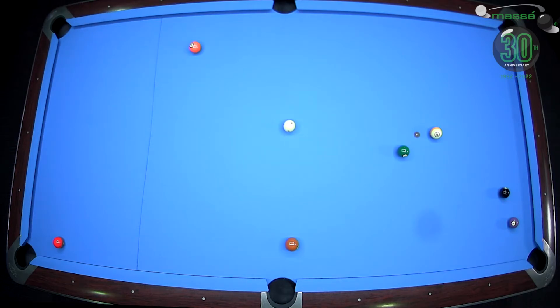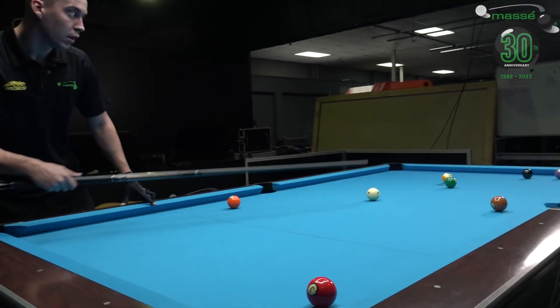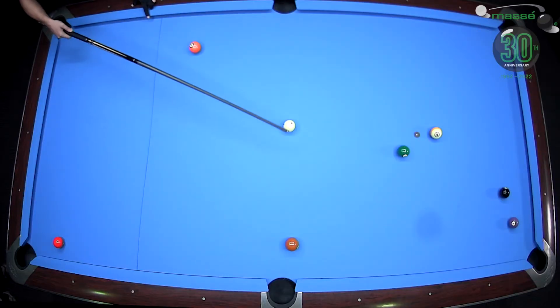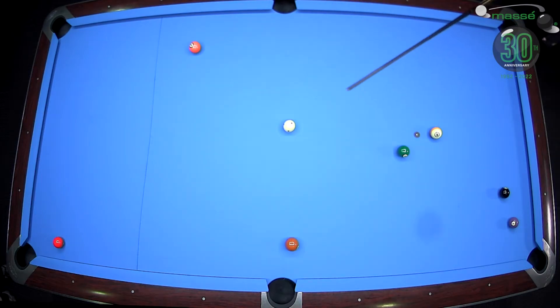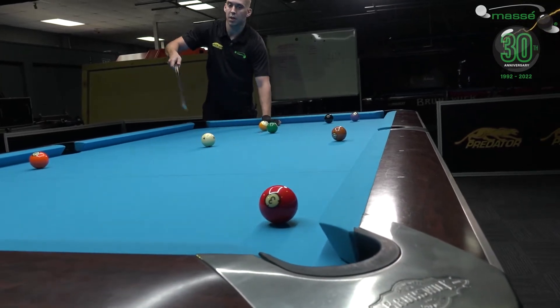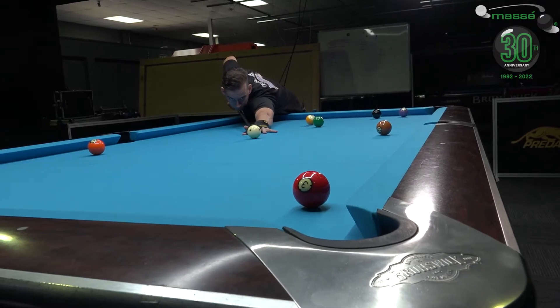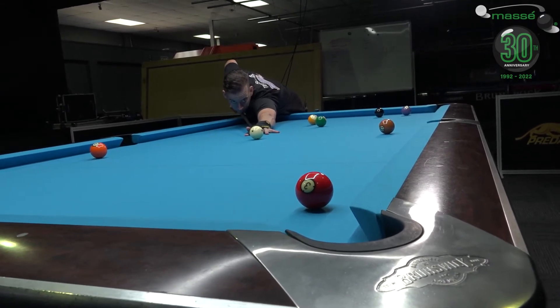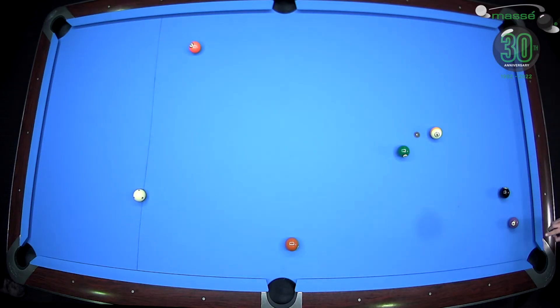The center of the table is usually the ideal spot to place the white ball because you have more options for the other balls. From this angle, if I leave the white ball central I have a shot for the four ball as well. I'm going to make the red one and try to get the white ball to the center of the table — though I played it a bit too soft. The four ball is quite close to the pocket so I still have a shot.